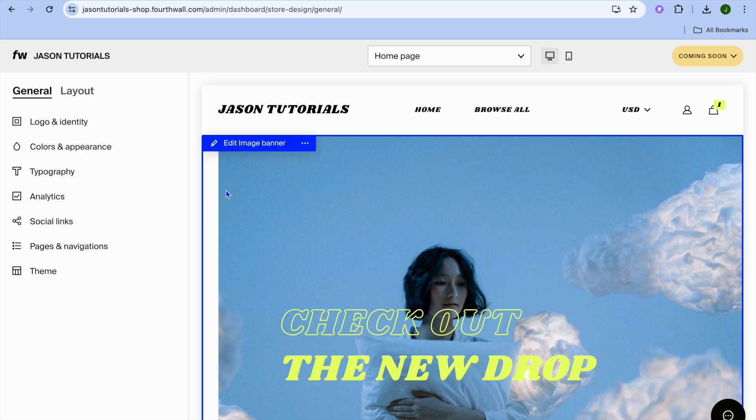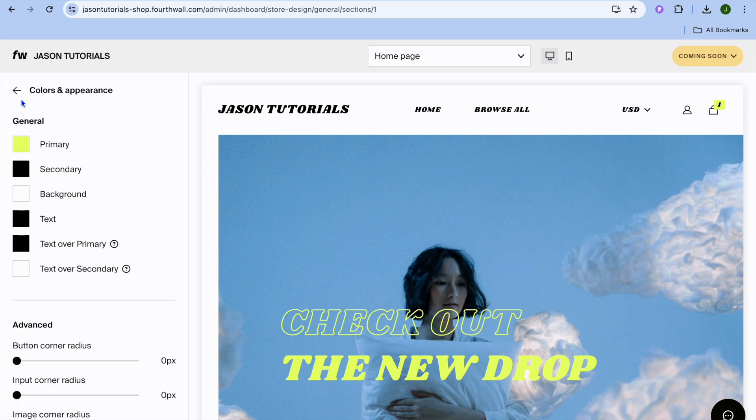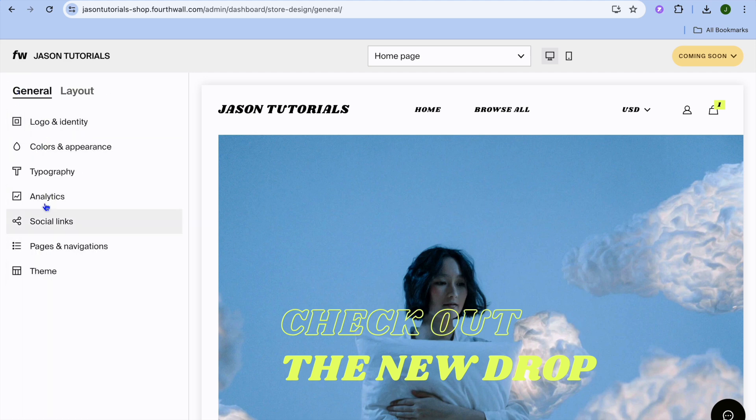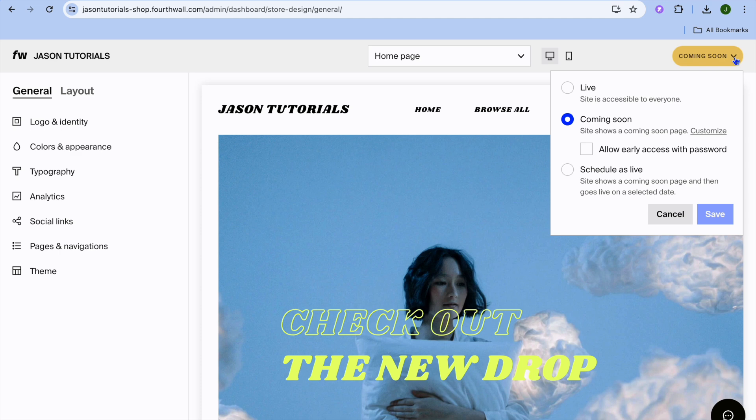You can change the banner image. You can also tap on 'Logo and Identity' from the left-hand menu and upload a logo of your liking. You can also change the color and appearance — there are numerous editing options provided on the left-hand menu. Once you're finished, tap 'Coming Soon' in the top right-hand corner, then select 'Live' and your website will now be live.